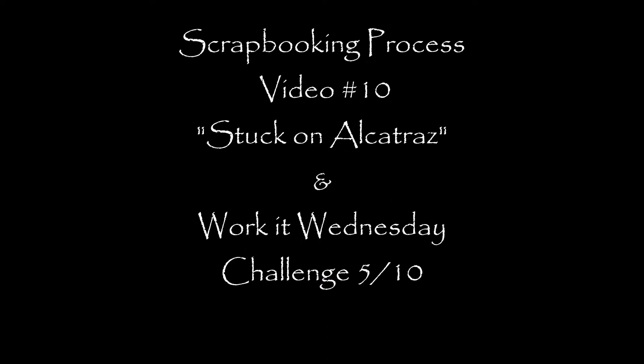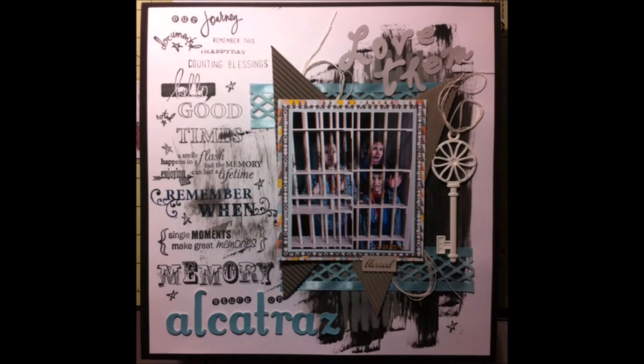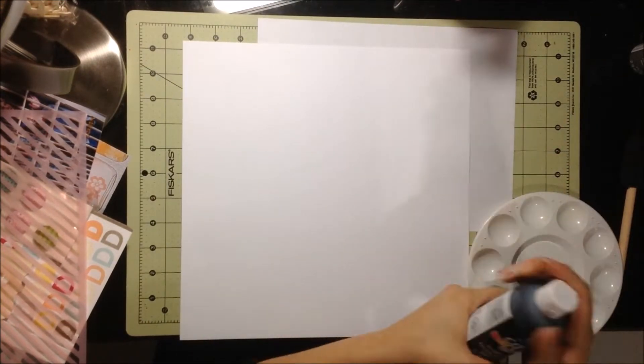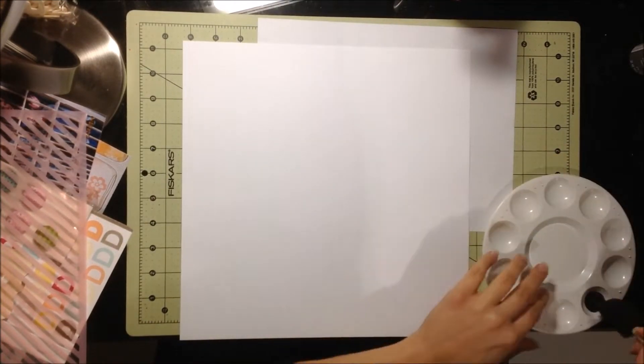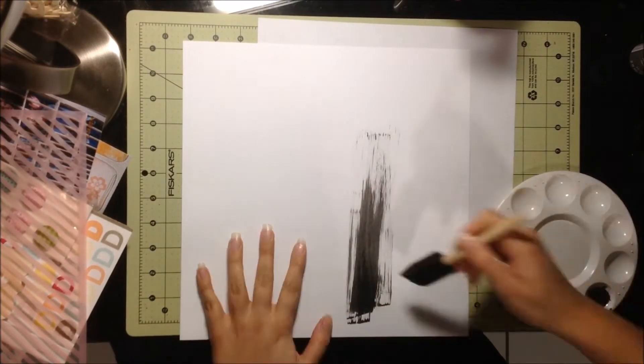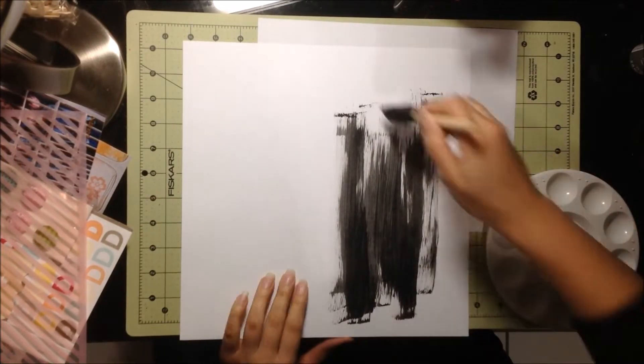Hello, it's Catty. I'm here with you to share my tenth process video titled Stuck on Alcatraz, and this is my video 5 for my Work It Wednesday Challenge. For this layout, I'm scrapbooking a picture of our trip in December to San Francisco. We visited Alcatraz and we had a really great time. It was a great tour, so I wanted to document that.